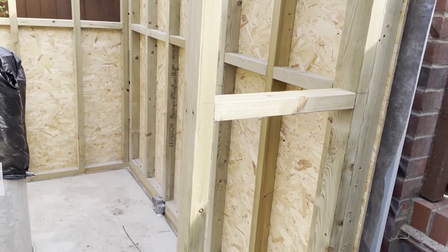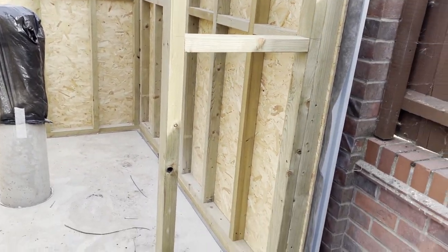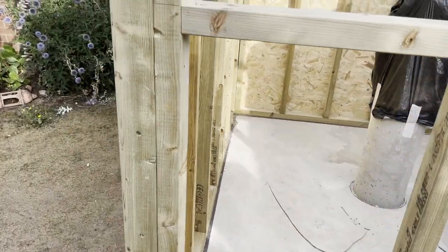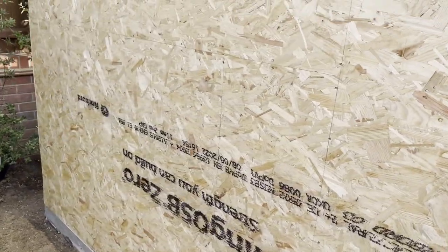Now I just need to finish off the rest of it, but at least I can get to all the other sides physically, and it'll be a lot easier to build.